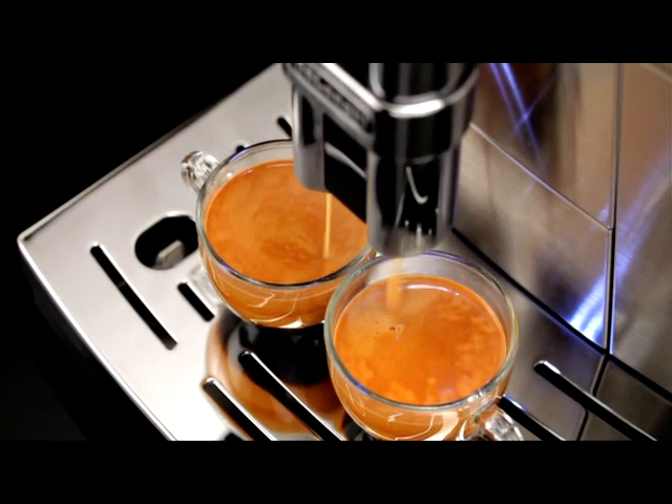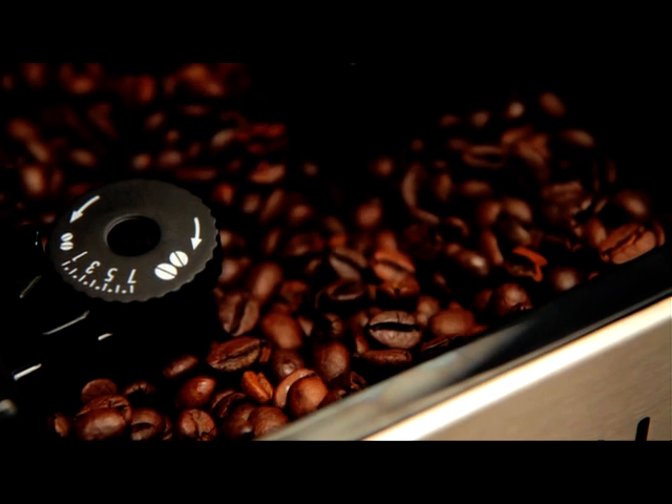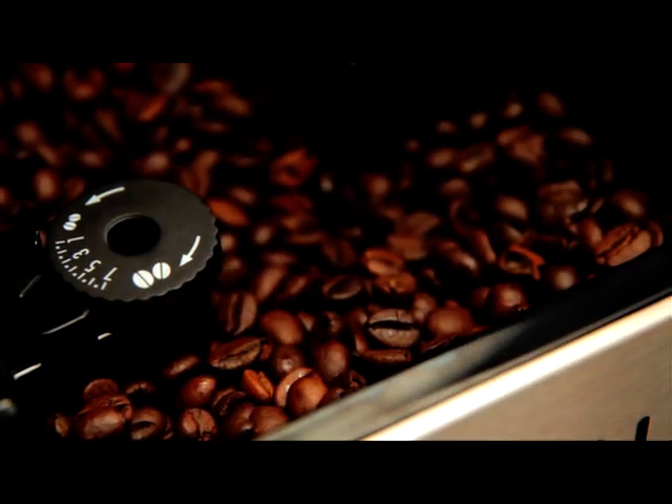The grinding adjustment dial must only be turned when the coffee mill is in operation. If the coffee is delivered too slowly or not at all, turn one click clockwise towards 7.